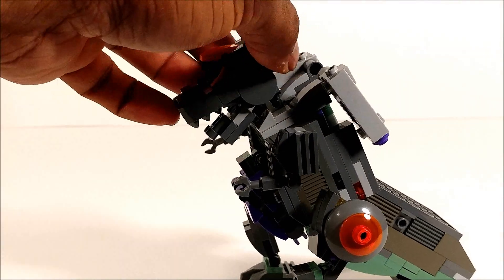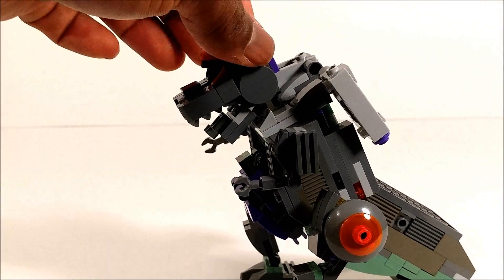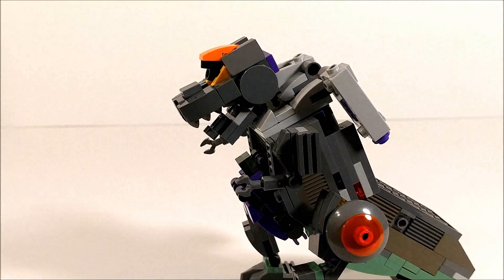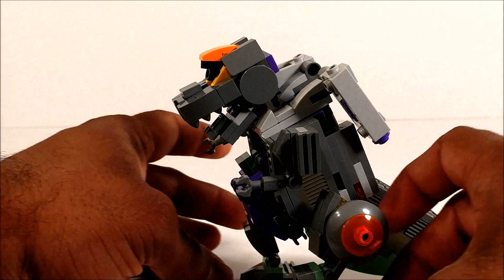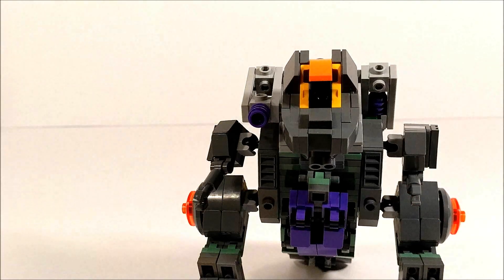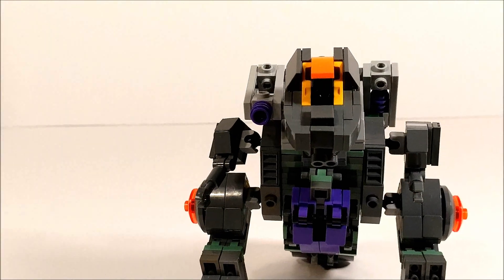In this mode his head can't really turn anymore on the 4x4 plate, so it's better to be action-ready so you can be fully poseable and stuff like that. Alright, so we are going to get into transformation.